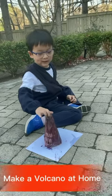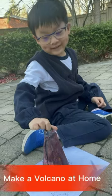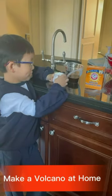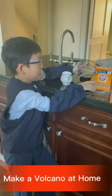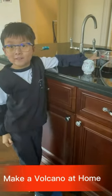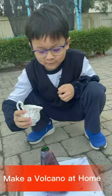I went inside to get more material for this volcano. I prepared the material — this is the baking soda and here is the vinegar. I'm going to go outside and do the experiment. I'm going to pour baking soda into the—